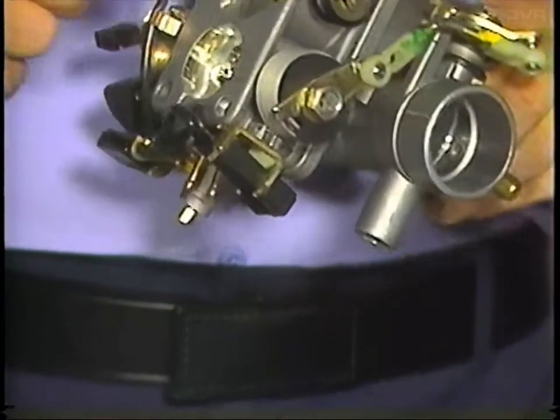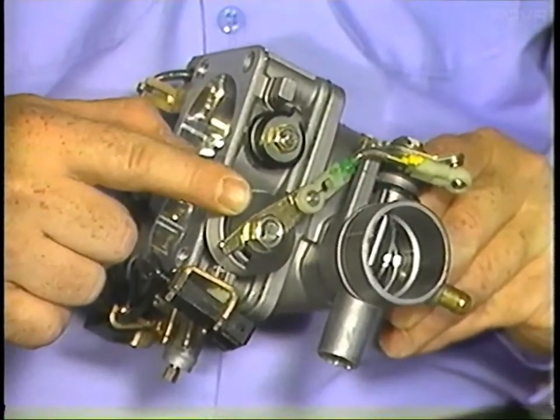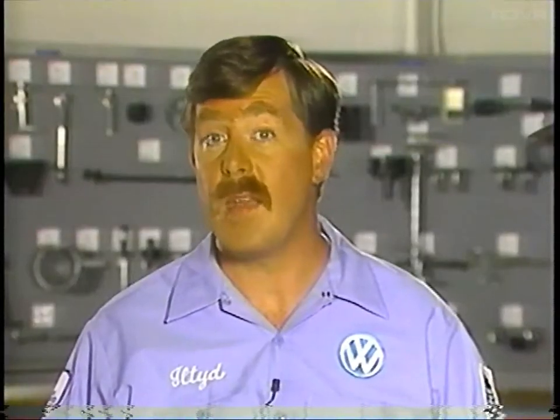The boost control valve linkage is located on the underside of the throttle valve housing. It is adjusted to the factory setting. Before making any attempts to adjust the linkage, make sure you refer to the repair information system for details.